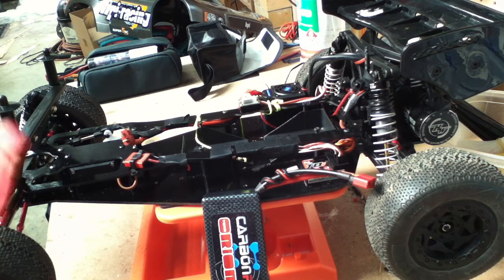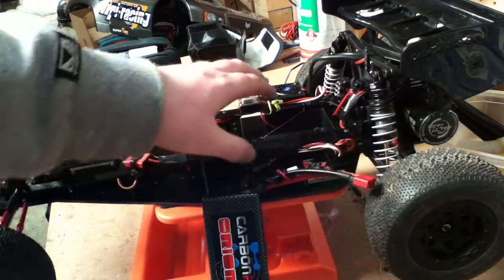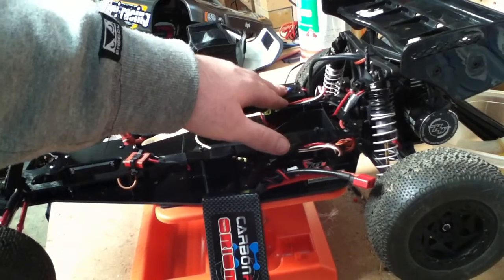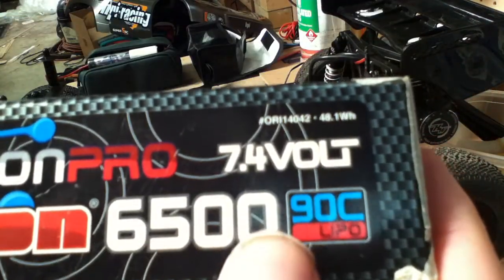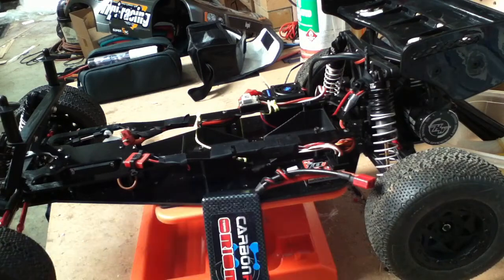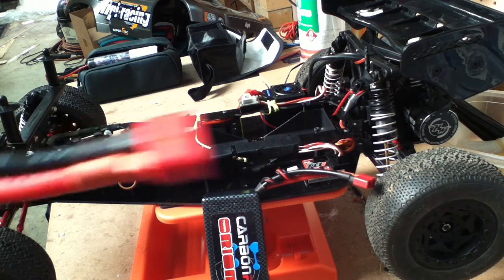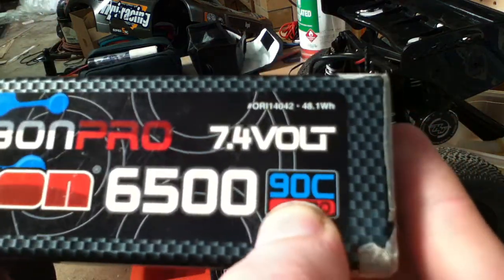So pretty much: voltage as high as possible without exceeding what's rated by the speed controller. Then the capacity and C-rating as high as possible. Increasing capacity or cell count increases battery weight, so you have to find a balance. But the C-rating will not significantly increase weight — bigger is better there. It generally just increases the cost.